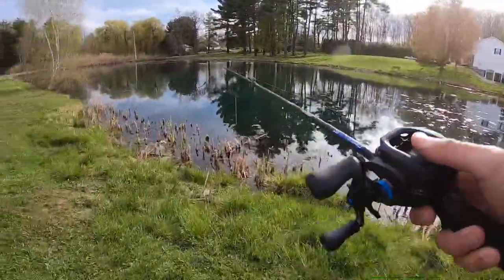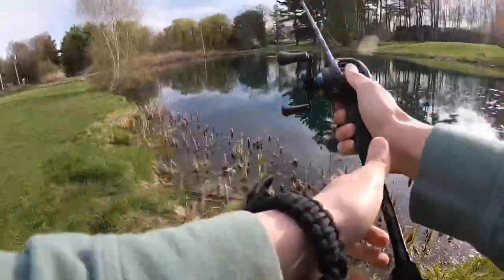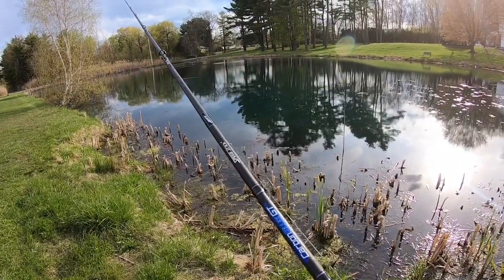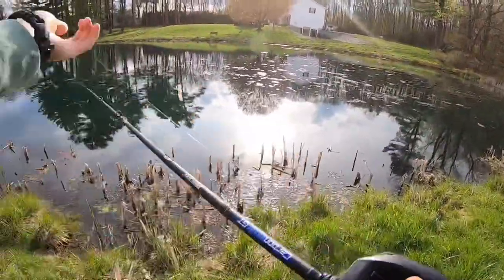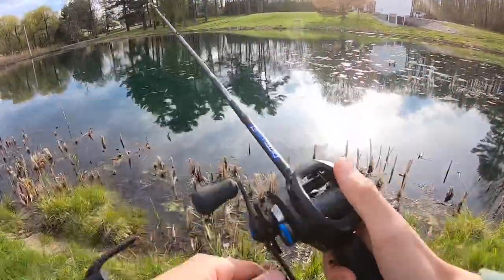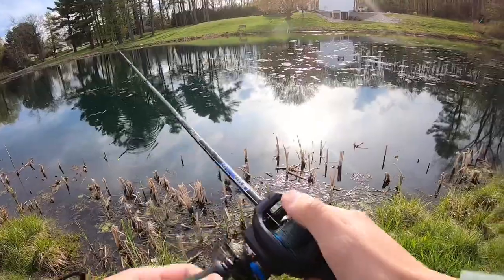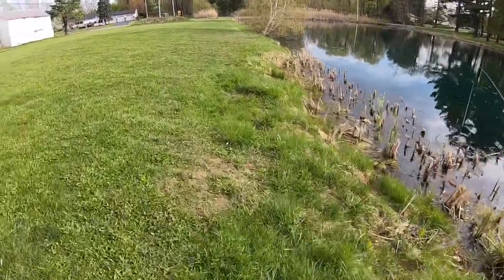Alright boys, it's about to get interesting real quick. It's really about to get interesting - you already know. What? This pond is crazy, can't wait to catch something out of it. Oh - big bass! Look at that bass. Oh, that's a PB. Look at this bass - holy crap, that's like a five pounder over here. Maybe four, but it's huge.